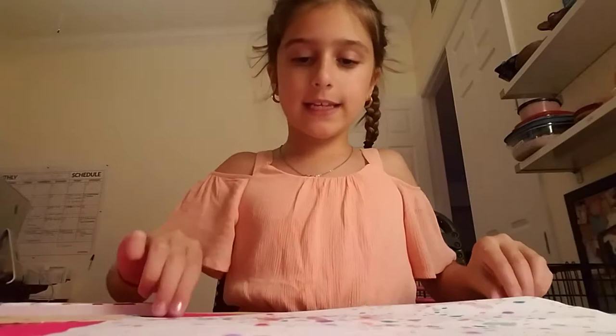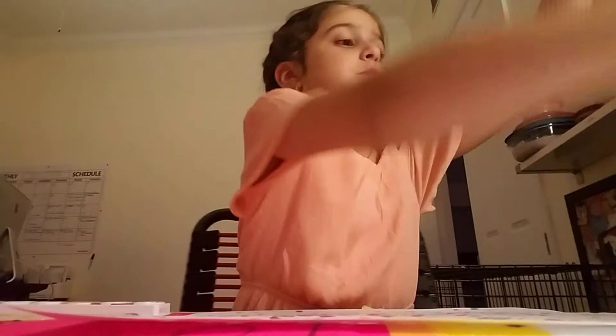So guys, I did it and it looks so cool. I'm going to let this dry. I'm just going to let that dry as I play with slime.